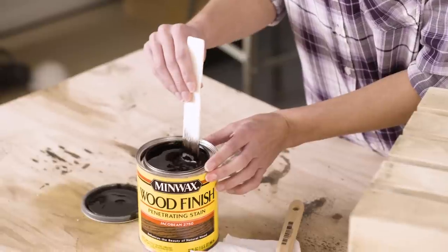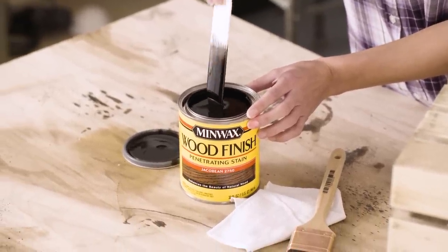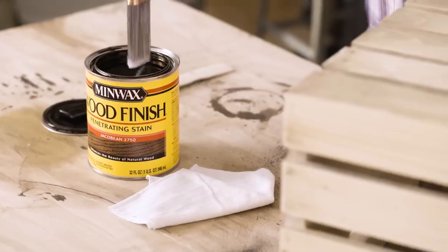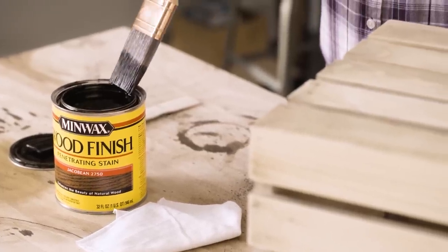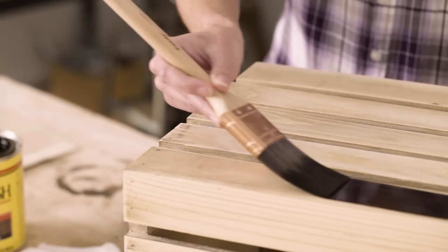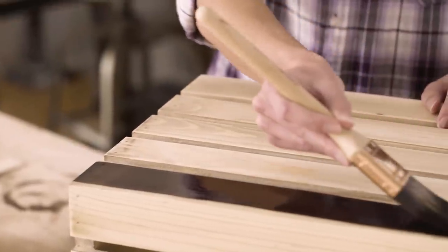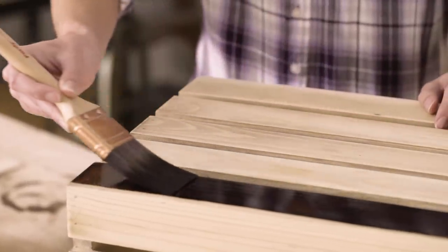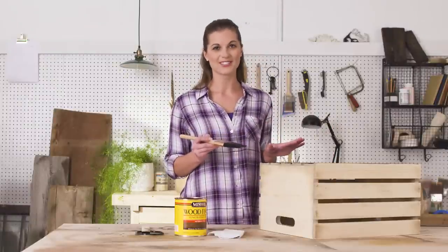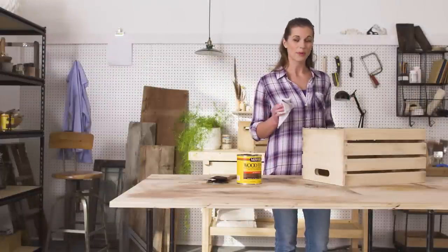Now, before applying the stain, you'll want to make sure that it's mixed completely. That should do it. Then you'll grab a brush and work in the stain like this. After you're finished, let it sit for a few minutes so the stain can penetrate the wood. And then wipe off the excess.